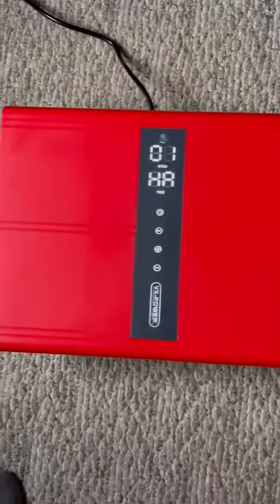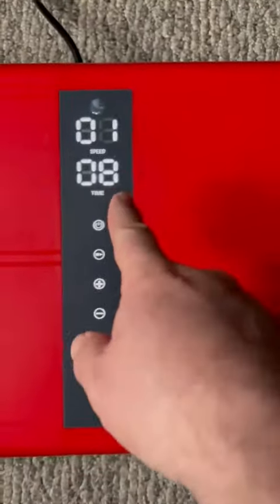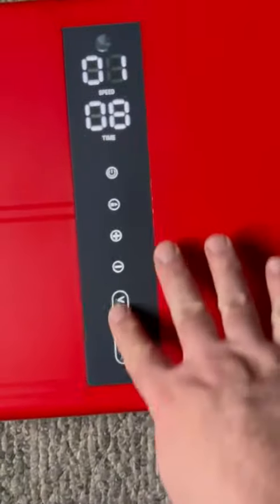This is just kind of a standing size and it works great. There's the hour indicator, and 10 minutes is the max — you can see it counting down. When it gets to 30 seconds, it goes to the 30-second countdown. You can work these dials or use the remote.